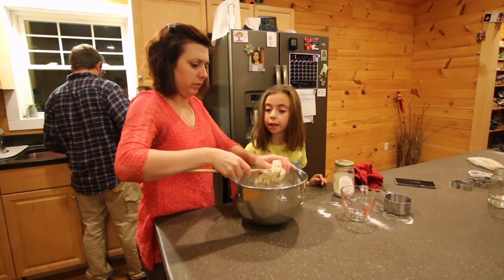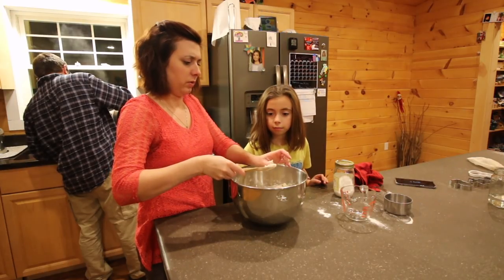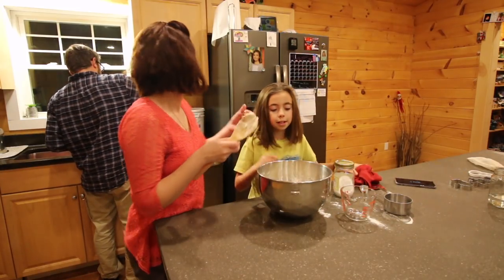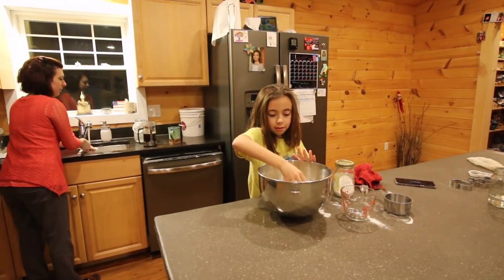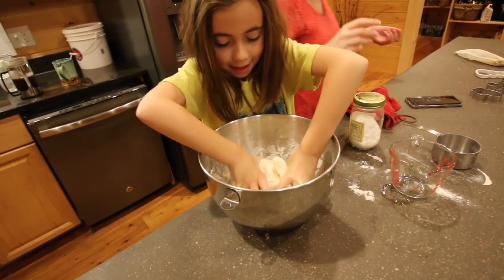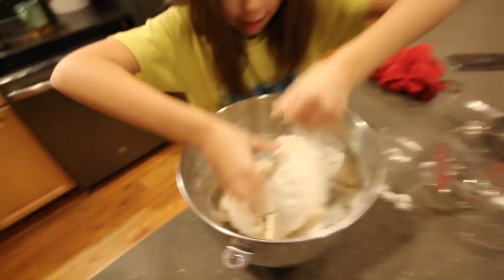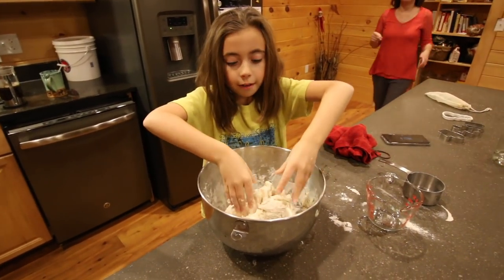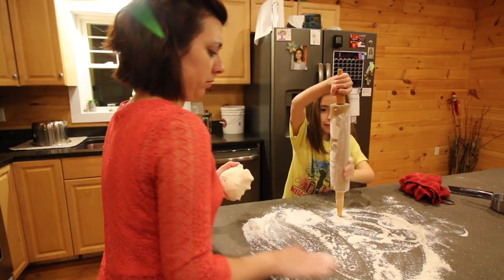We're basically making salt dough ornaments right now — it's essentially homemade Play-Doh because it's the same recipe. One of my friends told me about it and we decided to try it. It feels exactly like homemade Play-Doh — doughy and salty. You could make it colored to use as Play-Doh. We're rolling it out on parchment paper and cutting out shapes, getting them as close together as you can.